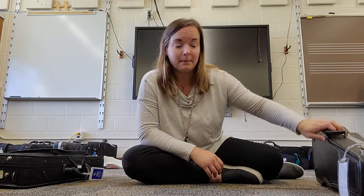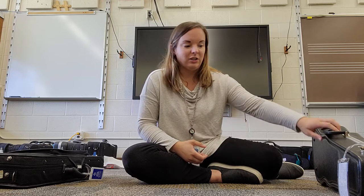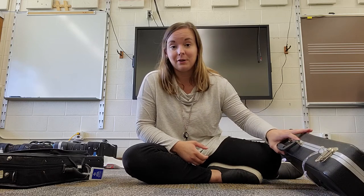The only other thing to mention is some cases have an extra little seat belt — that's what I call it — that goes over and around the violin or viola neck. That's just an extra step that you can do, and it just helps hold it in there to avoid any accidents. And that's how you put in and take out your violin or viola from your case.